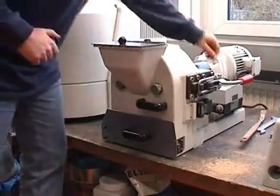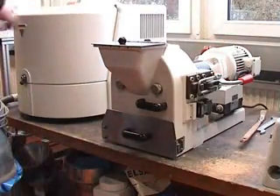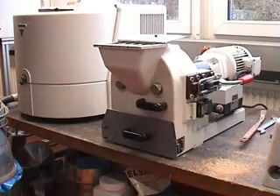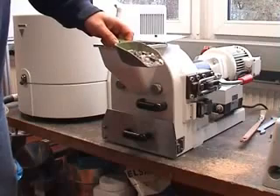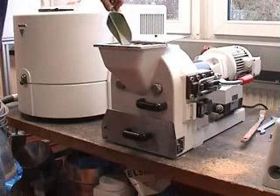Then you just have to start the operation. You open it, and now I have prepared a little bit of mineral sample, and you put that into the mill.